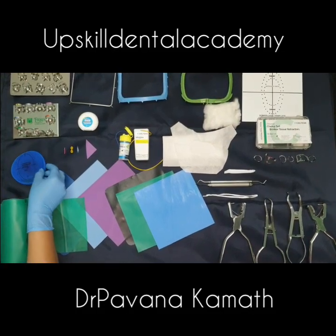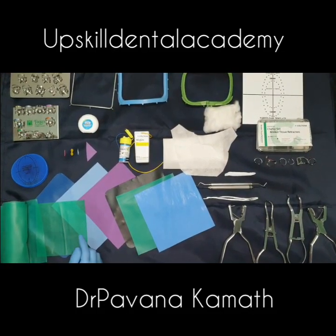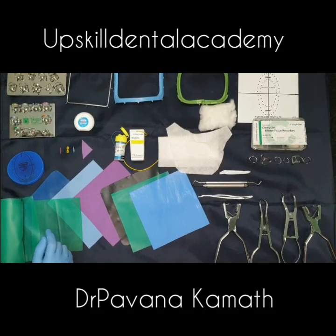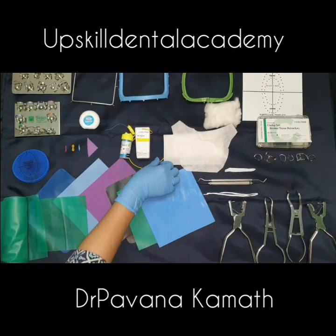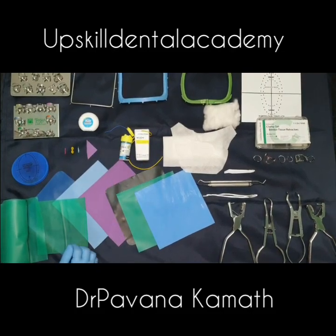This is an insta dam — it helps in quicker placement of the rubber dam sheet and is very useful for aesthetic procedures and bonding. Then we have wedges, which can be of various thicknesses depending on your requirement. It is always better to have different sizes with you.